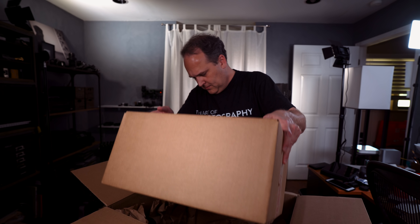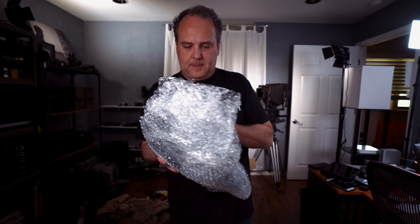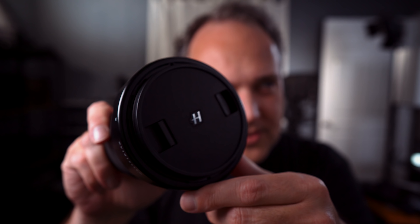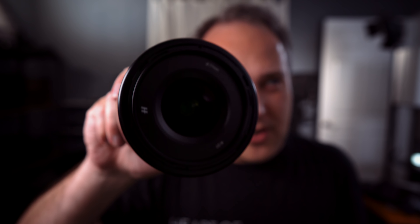Got a few things in the mail today that I want to share with you. I actually think I know what this is, but this is an awfully big box for what I was expecting. It's like one of those Russian dolls that keeps getting smaller and smaller.